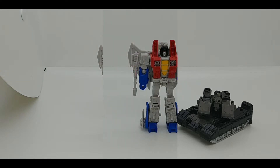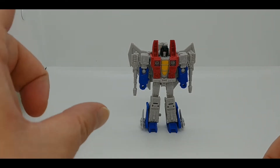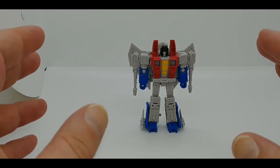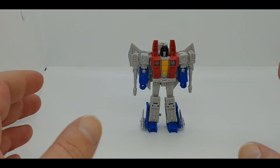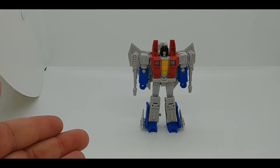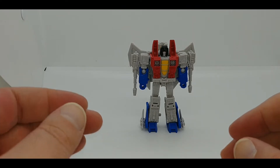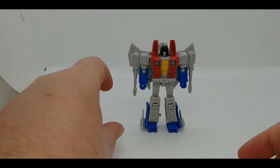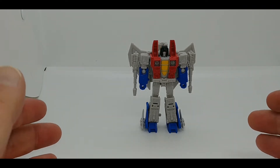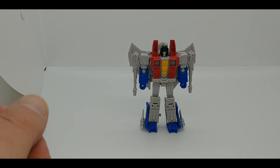We're going to start off with Starscream. For those of you expecting a downsized version of the Earthrise Voyager mold — there's a lot of unique engineering going on with this figure that just blew my mind. The best way I can explain it for long-time collectors: the quality of the engineering is comparable to Prime Robots in the Skies Cyberverse Legion Class Cliffjumper — a legion figure featuring the full articulation of a deluxe or larger figure. I wouldn't say this has that full level of articulation because the ankles are fused in an A-stance, but the engineering is there.